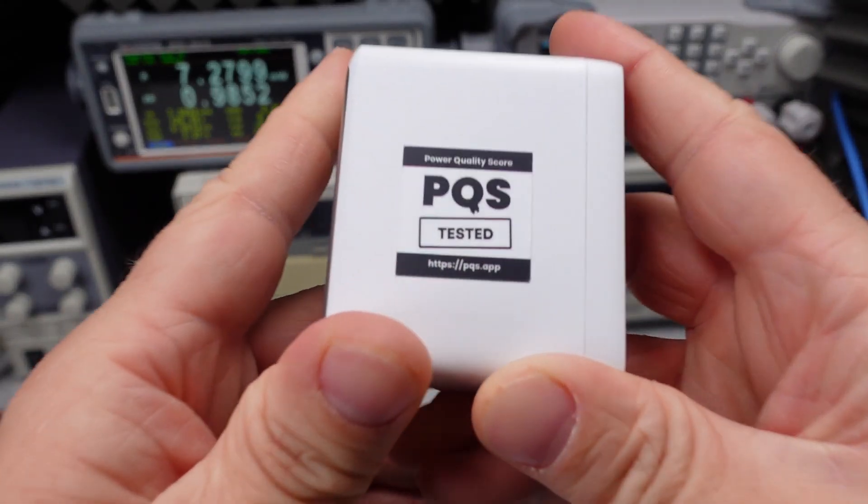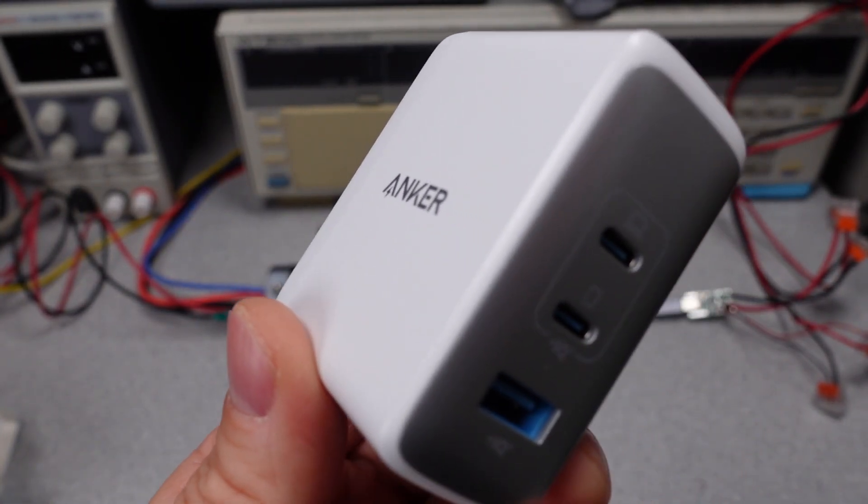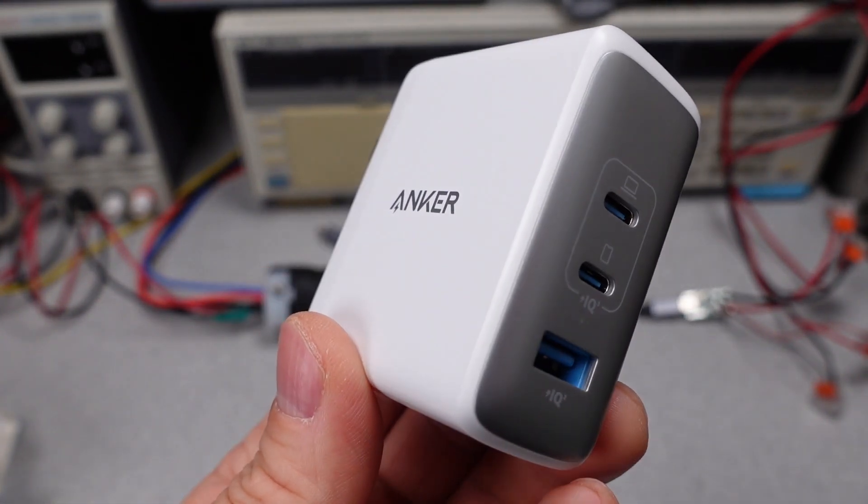Okay, time to apply the sticker. I have many more of these power adapters to get through and many more videos in the future. Thanks for watching, and bye for now.